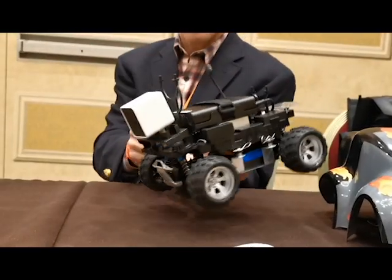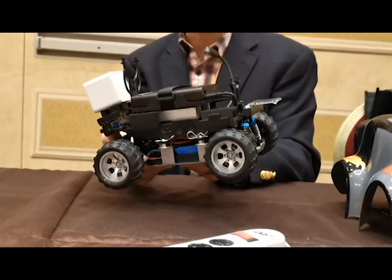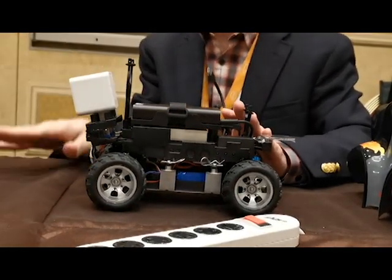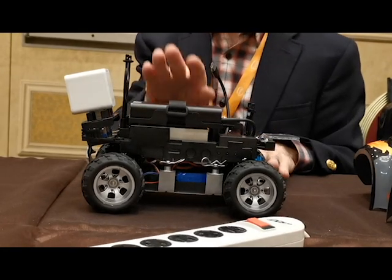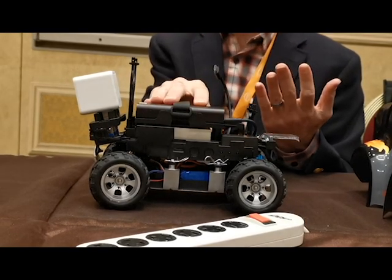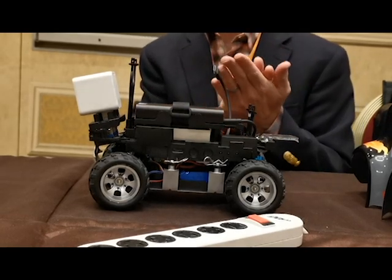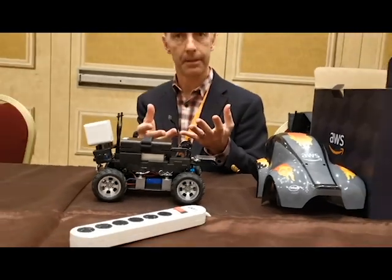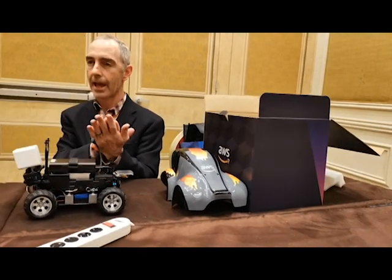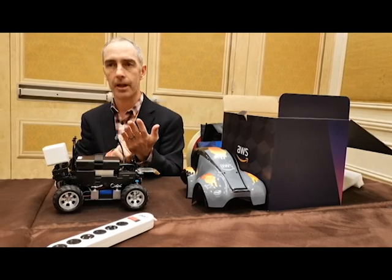These two little black boxes on the sides are the Wi-Fi antennas — we have 802.11 Wi-Fi on the device. You manage the device by connecting it to your home Wi-Fi network; there's a web server that runs on the device, and you can connect to it via smartphone, PC, or tablet using the IP address or hostname. That's how you tell the car to operate: you load a model, connect with your web browser, select autonomous mode, choose which model to load, and then start or stop the car.